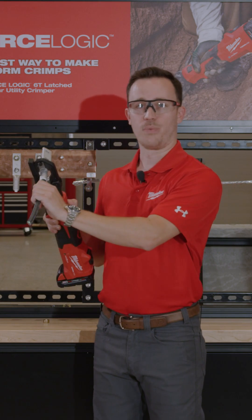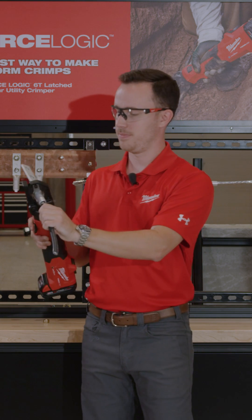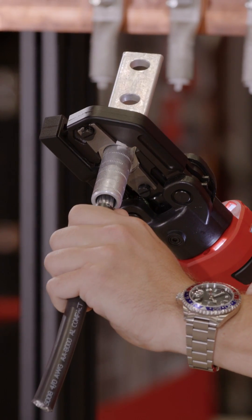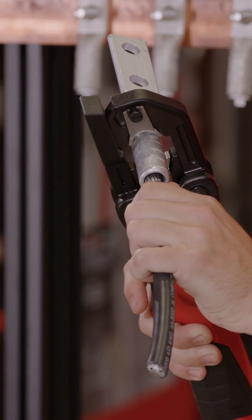You'll notice a red and green LED to indicate full pressure was reached on every crimp. That green LED indicated full pressure.